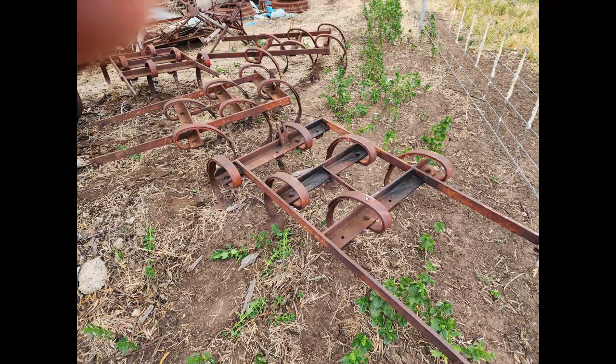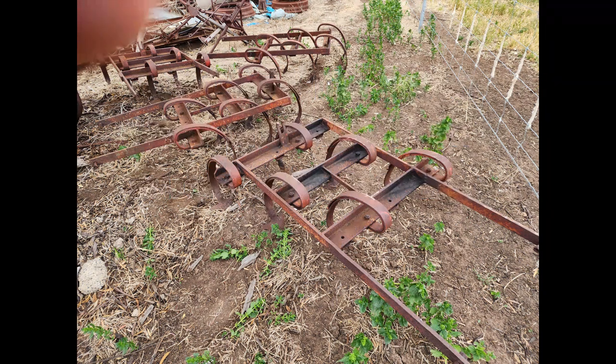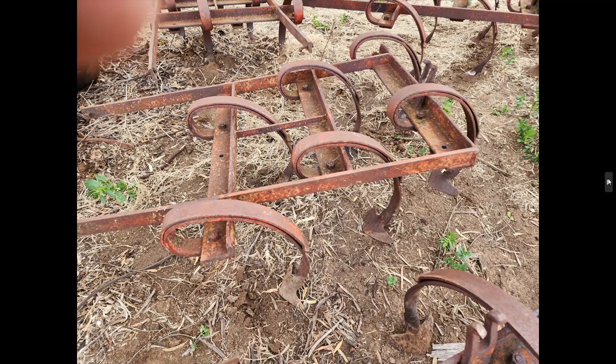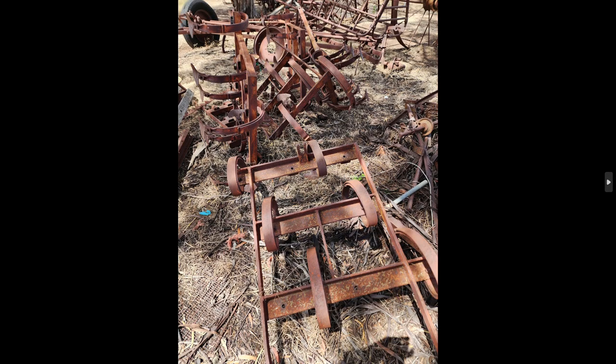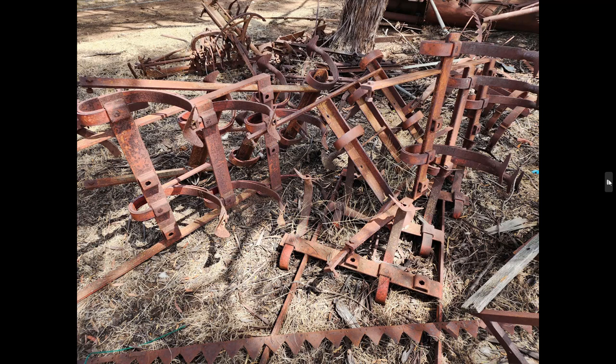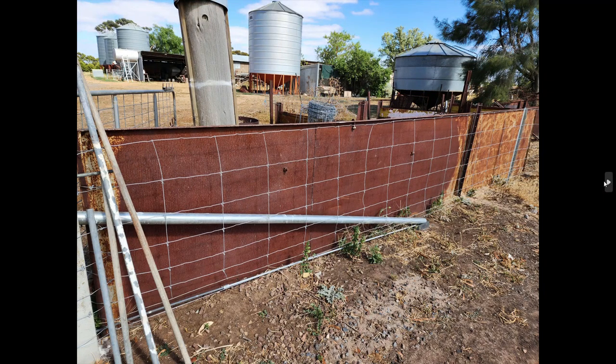These ones are actually little cultivator segments, also known as floats, from underneath what we call a combine — or what many of you will call a seeder for sowing grain. I'm going to list all of them; I think there's about eight, maybe more. You could weld a couple together, or three together, and make a three-point linkage attachment. They're in good condition, quite solid — better than scrap metal. We'll start them cheap and see how they go. They'd actually end up quite valuable for scrap, but let's put them on eBay first and see if someone can make use of them.